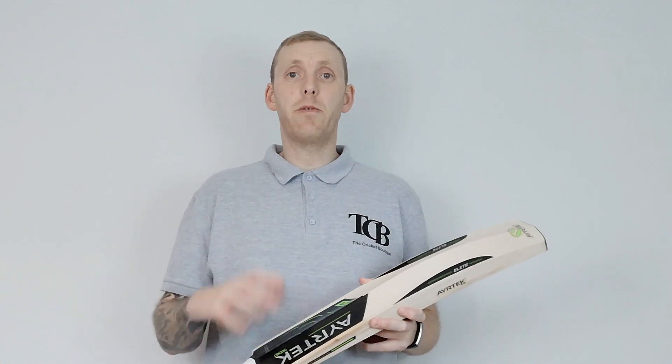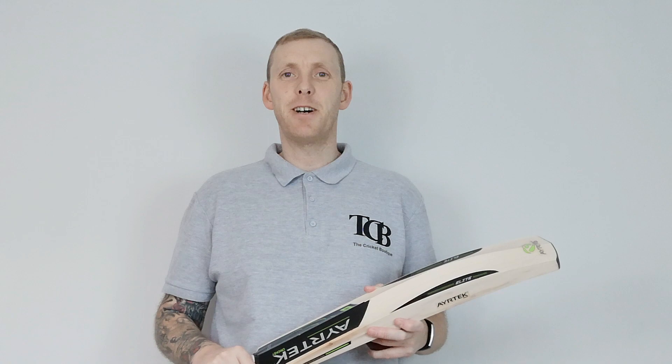Alright, thanks for watching. And if you like this video, subscribe to our channel — that would be much appreciated. Cheers, bye bye.